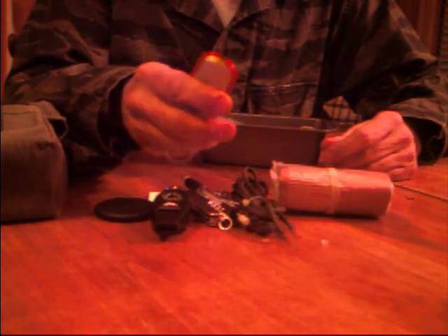Thermometer, compass, flashlight, magnifying glass. The biggest thing on it is the whistle. If you're lost and need help, that's your best thing. Pocket flashlight, little LED flashlight. Bottle opener. Good stuff.